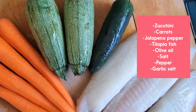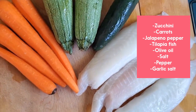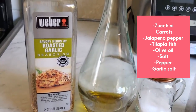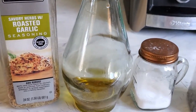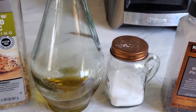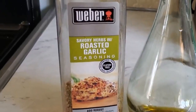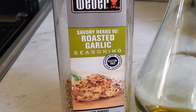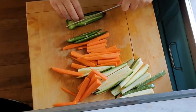The ingredients you need: carrots, zucchinis, jalapeño, and tilapia fillet. For seasoning, we're going to use some roasted garlic, pepper, olive oil, and salt. You can also use garlic salt if you don't have the roasted garlic. I buy this one at Costco and it's very flavorful.